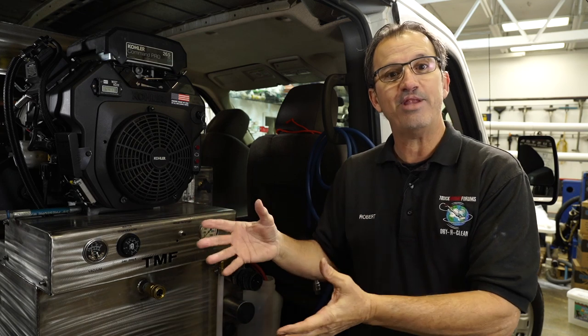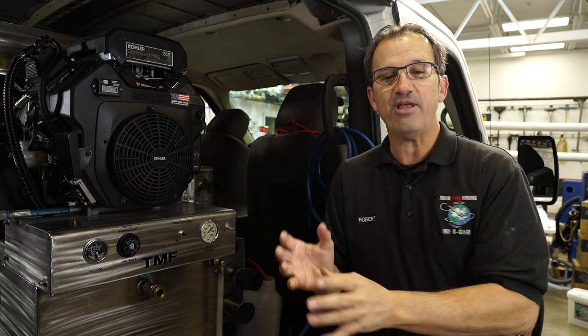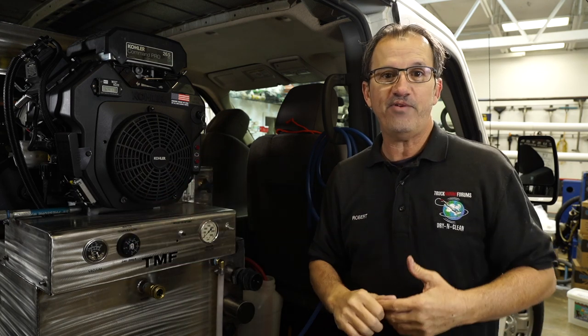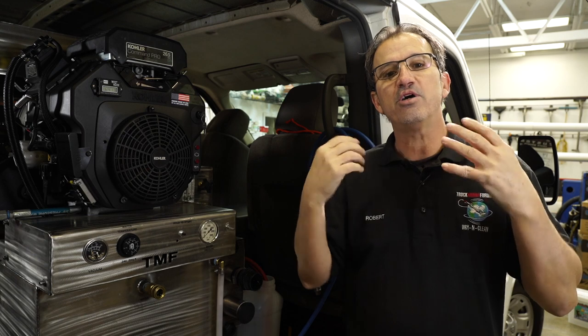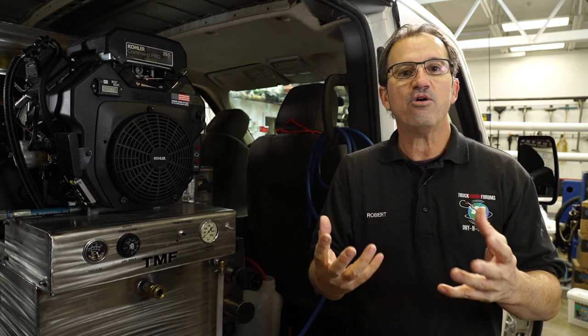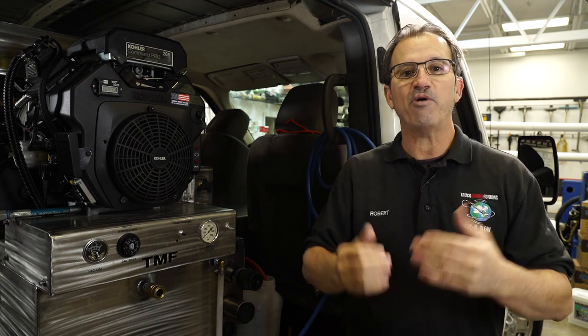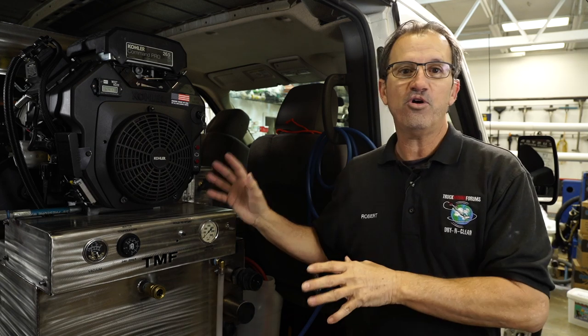Why do I prefer a slide-in? Well, if you ever get into an accident, you can slide the machine out and put it into another van. If your van starts to wear out and you want to get a new van, you slide it right in. Also, you're putting a ton of wear and tear on your van when the engine's running all the time. There are pros and cons to each, but for my company, we definitely prefer a slide-in.